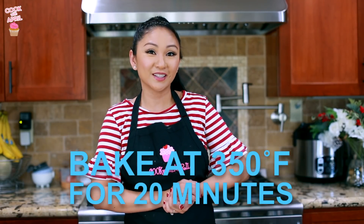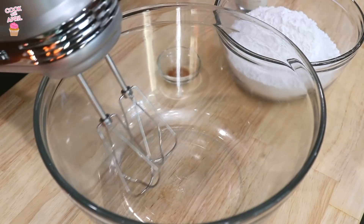Now you're ready to bake your cupcakes for 20 minutes at 350 degrees.